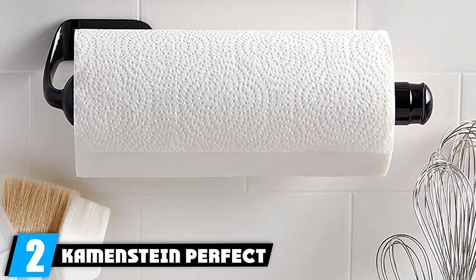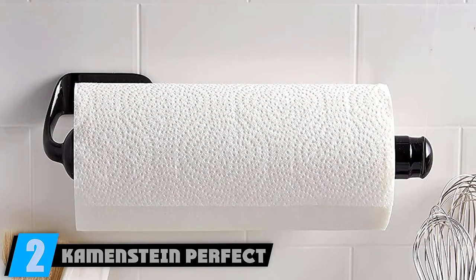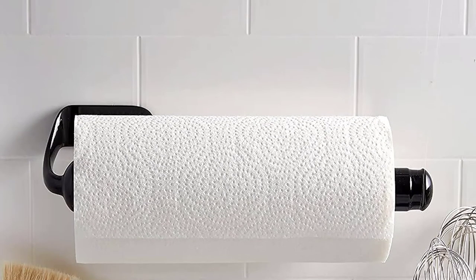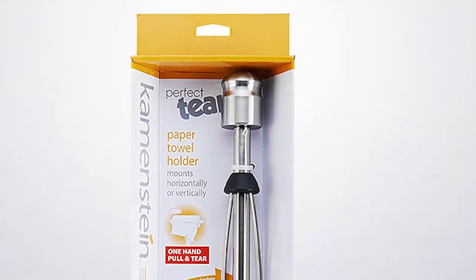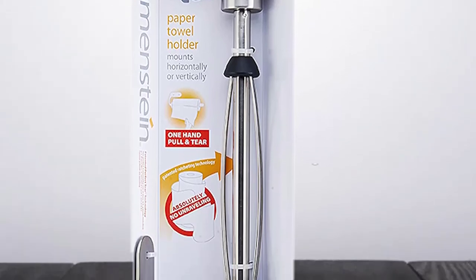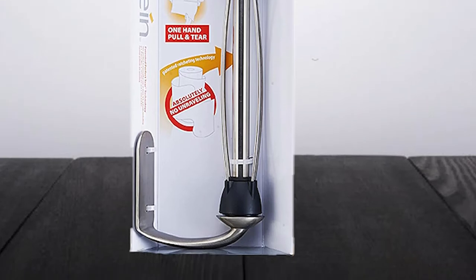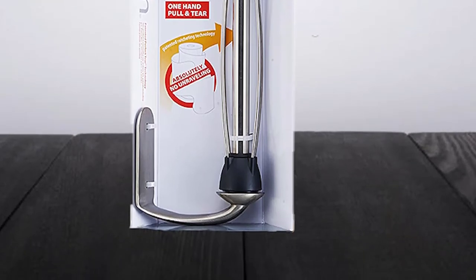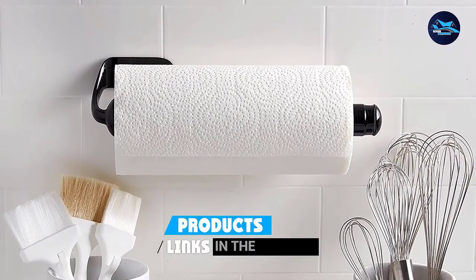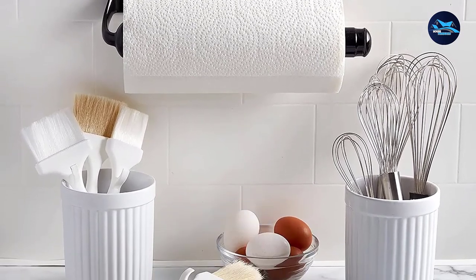Moving on to number 2, the Kame Stein Perfect Tear Wall Mount Paper Towel Holder. If you don't have enough counter space, this mounted holder makes use of a patented ratchet system which prevents your paper towel roll from unraveling when you pull — you only get what you need and nothing more. The interior wire roller is designed to hold any size of paper towel rolls, even jumbo ones. Replacing empty rolls is super easy.